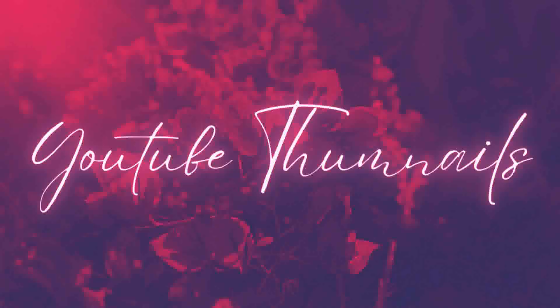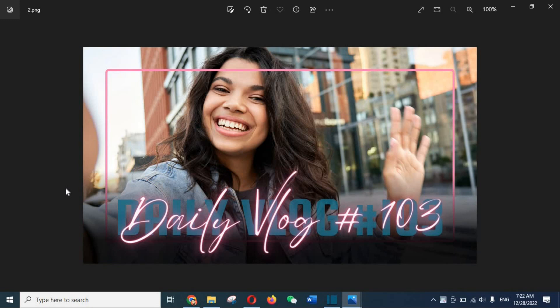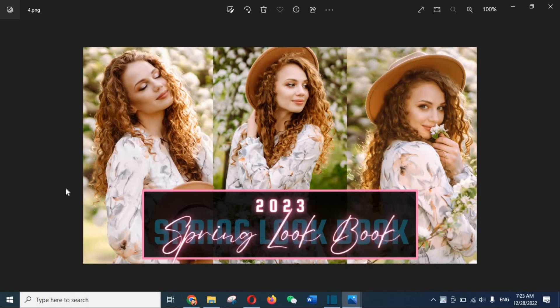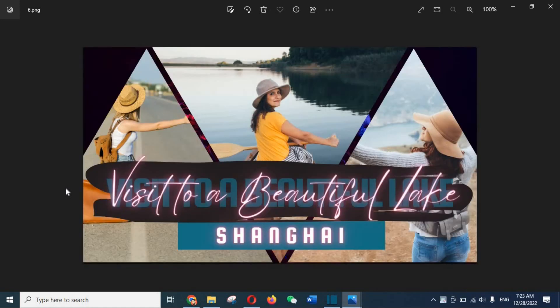Now let's have a look at the thumbnails. In the first thumbnail you can edit the text and the color of the frame. There are four thumbnails in total. You can edit and replace all the pictures — in fact, you must replace all pictures in these thumbnails because the existing ones are Canva's property.